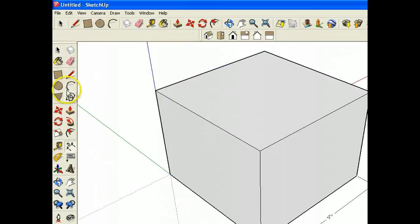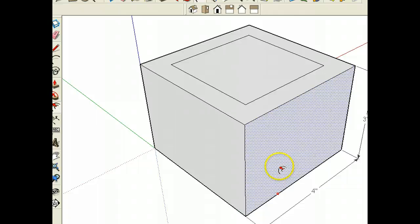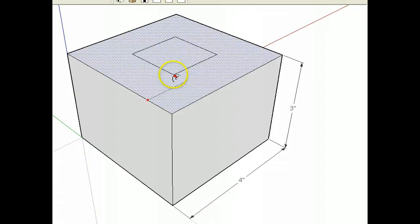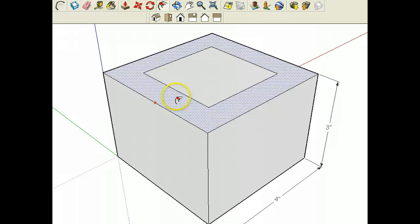The thickness of the wood that we'll be using can be displayed using the offset tool. I'm going to choose to make a 0.75 inch width of wood. I'm going to type it in — 0.75. Control Z and try it again — 0.75. Worked that time. And that gives us the thickness of wood.